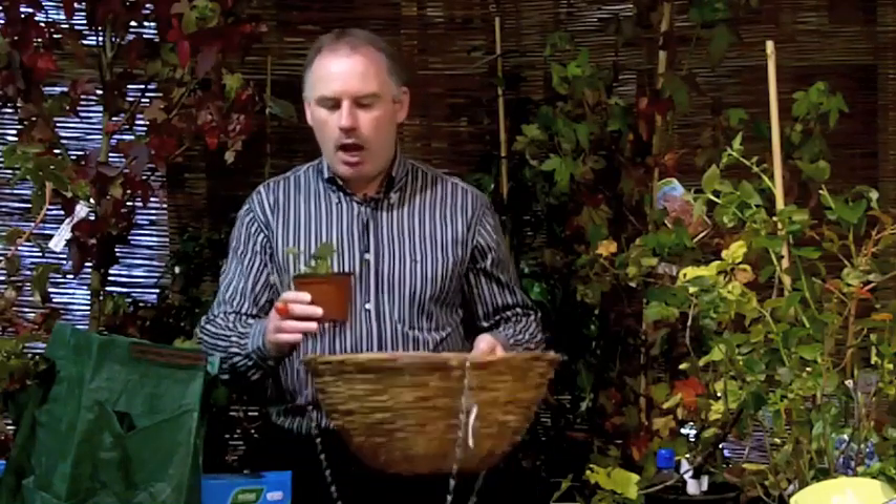Now if you don't have a garden, you can grow strawberries in a hanging basket such as this. What will happen is, as they fruit, they'll tumble over the side. You can hang it up in a good sunny location in the garden and you'll have fruit next summer out of that.